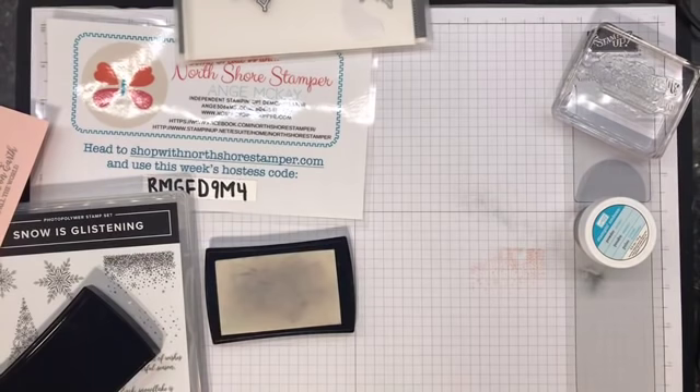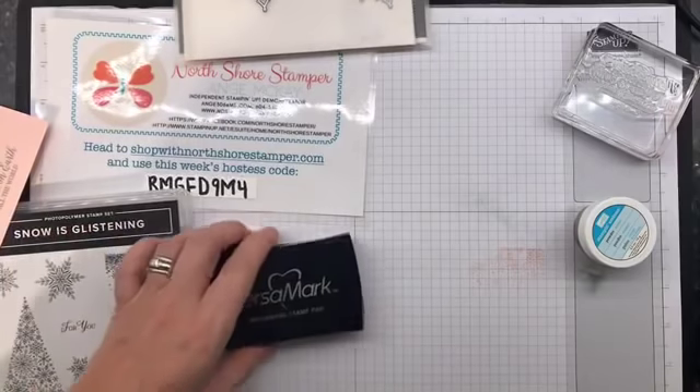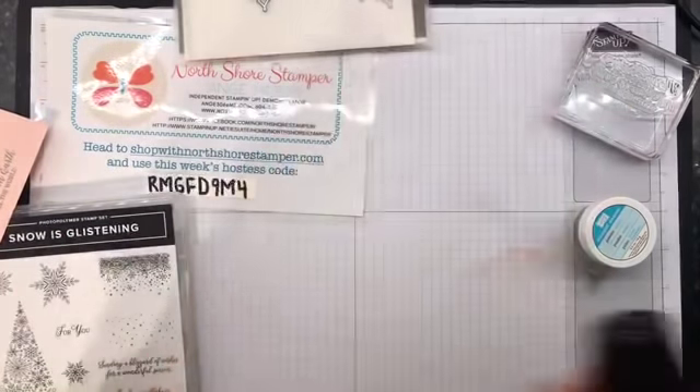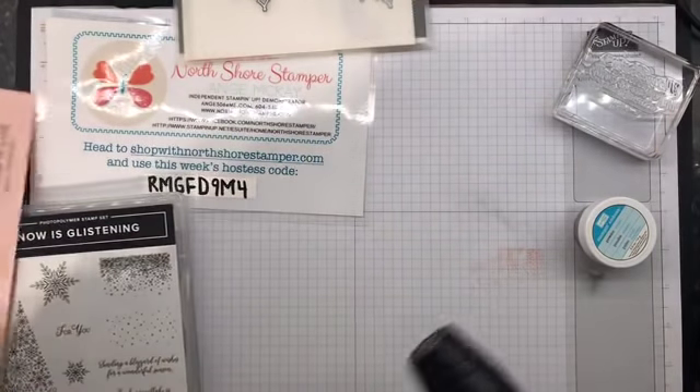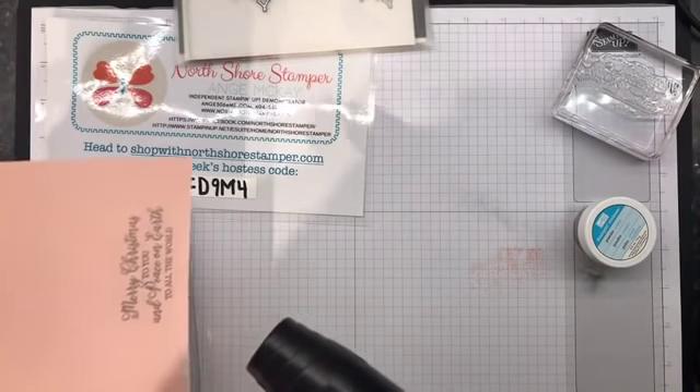As I said, I have a step-by-step coming up on November the 24th. People are coming and they make 15 cards - they pick from five different designs and then they make five each of the three they choose.